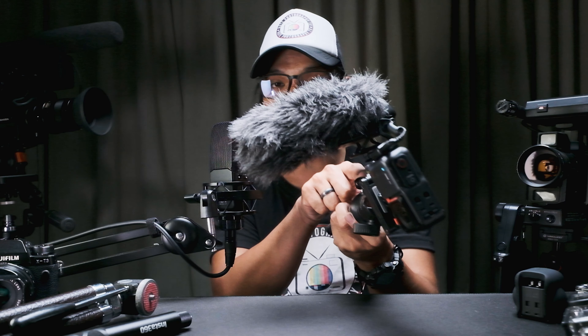Here's our setup — this is our action camera vlogging setup. We have our Insta 360 One RS connected to a mini tripod from Ulancy, and our shotgun mic from Takstar is connected through a mini magic arm.